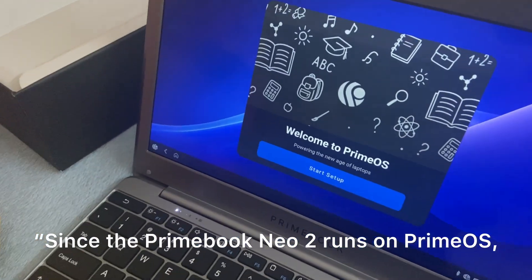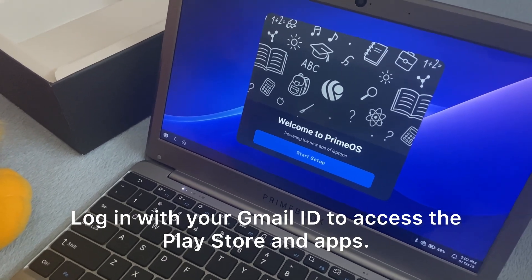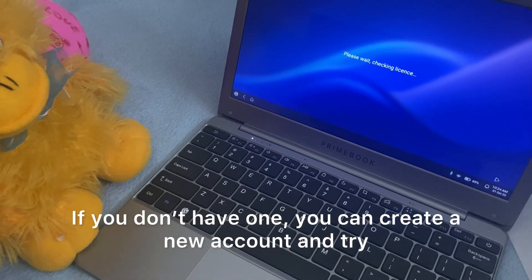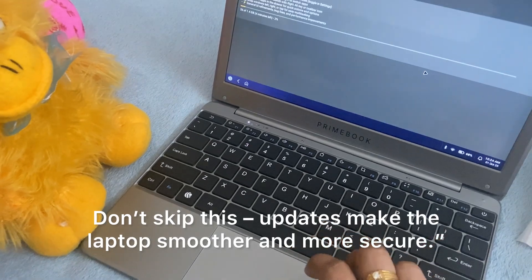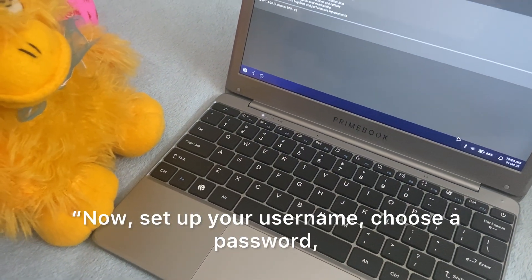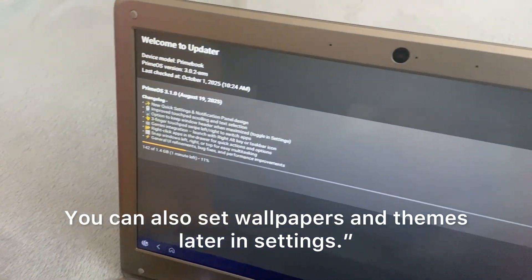Since the Primebook Neo2 runs on PrimeOS, which is Android-based, you'll need a Google account. Log in with your Gmail ID to access the Play Store and apps. If you don't have one, you can create a new account. Once logged in, the laptop may check for updates — don't skip this, as updates make the laptop smoother and more secure. Now set up your username, choose a password, PIN, or pattern lock for security. You can also set wallpapers and themes later in settings.